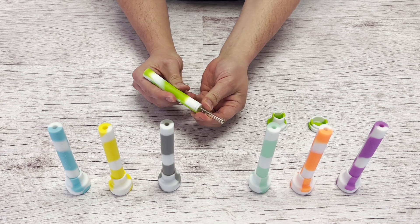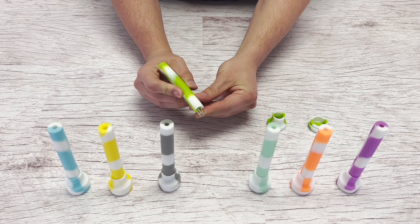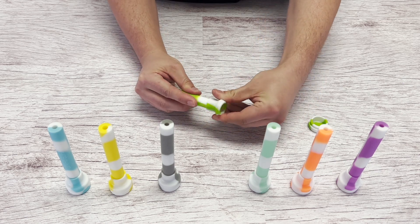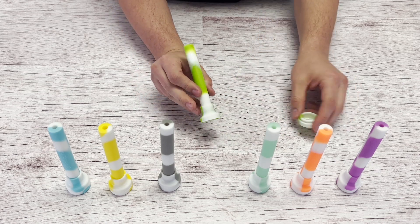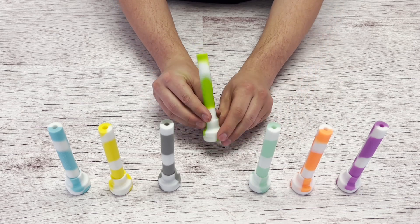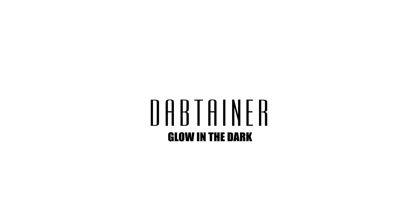Once it's cooled down, pull the tip out, reverse it, push it back in, put the lid on and the silicone jar, and now it's ready for storage. The Adaptainer Glow-in-the-Dark by White Rhino.